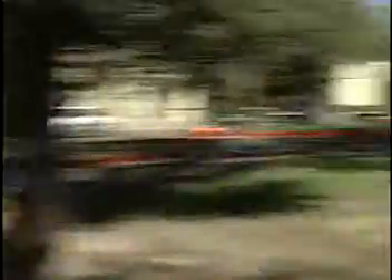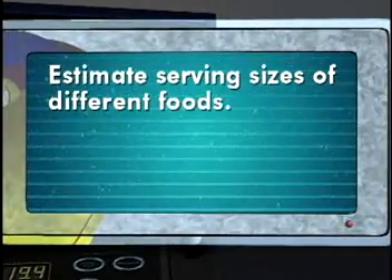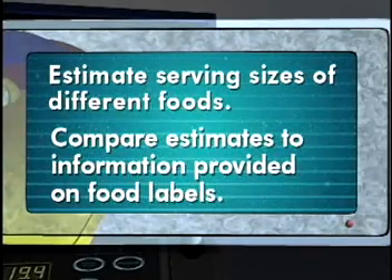NASA Connect asked us to show you this program's hands-on activities. The first activity is called Serving Sizes. Here are the main objectives for the first activity. Students, you will estimate serving sizes of different foods and compare your estimates to serving size information provided on Nutrition Facts food labels.